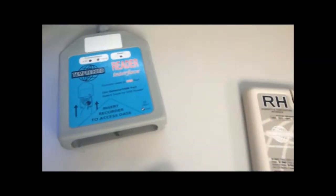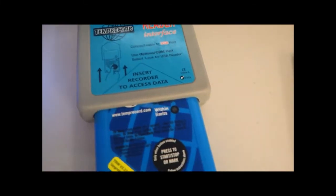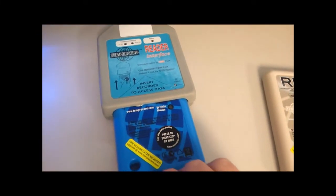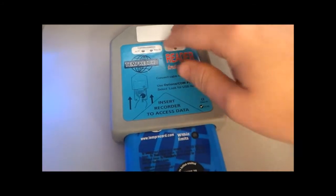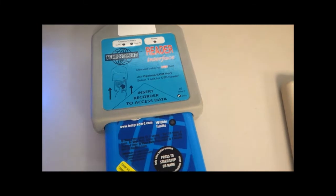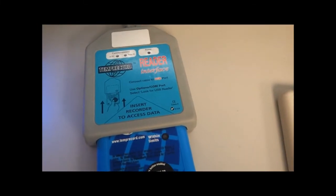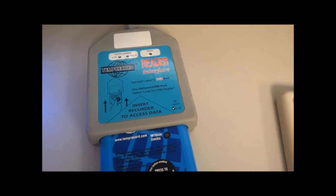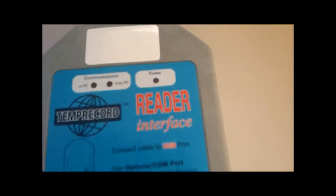So to read a logger, you simply insert it into the reader like so. You need to push the logger all the way in so that it aligns up nicely with the reader. Once the logger is in, you may simply push the spacebar on TempRecord for Windows, and you will receive a status message for the logger.